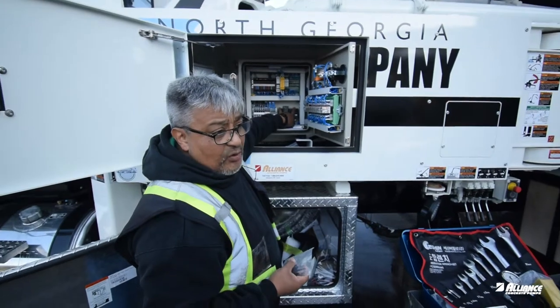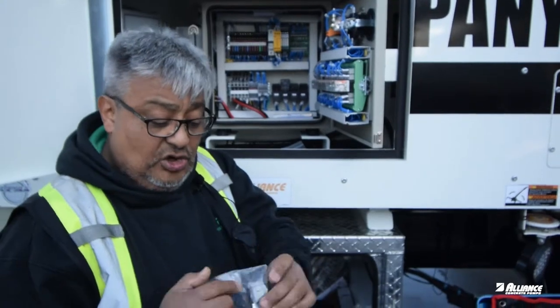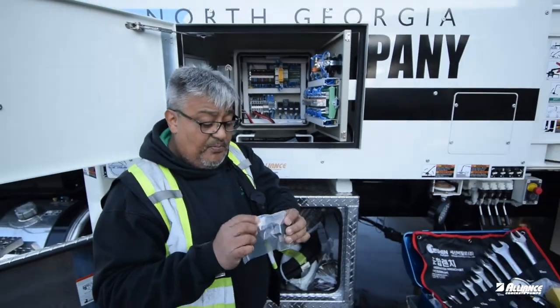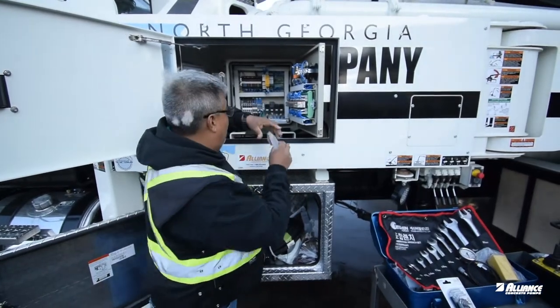For the vibrator and main power signals — we have three different relays here — we use a standard relay with a short base, different than the main pump relay, and this will cover any of the three ones you have in this area.